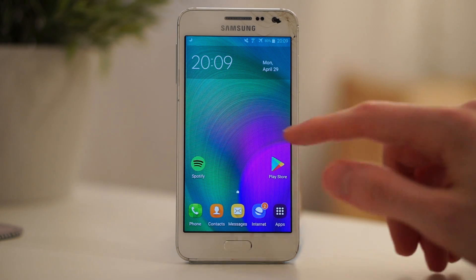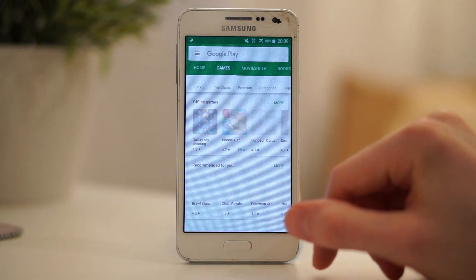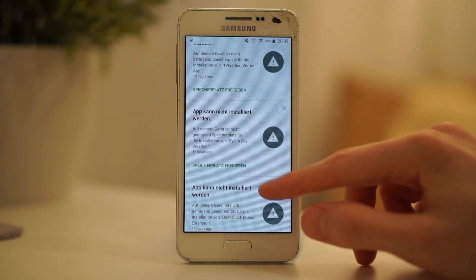Sometimes you just want to install this one app, but your phone constantly reminds you that you are running out of storage. Although these tips are completely harmless, make a backup just to make sure that your files are safe.